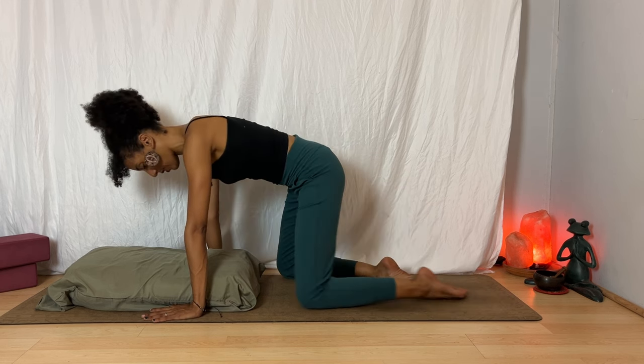We'll do a few rounds of square breaths. Inhale counting to four, hold for four, exhale for four, hold at the bottom for four. In for four, holding for four, out for four, hold at the bottom. One more round. And then returning to your natural breath.